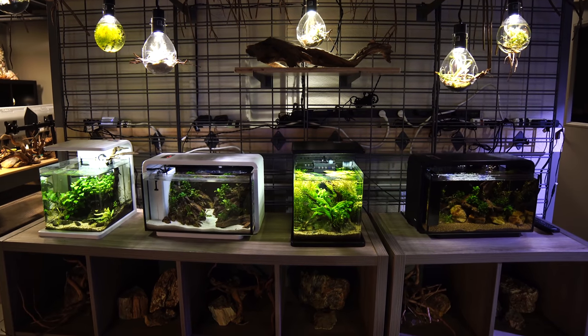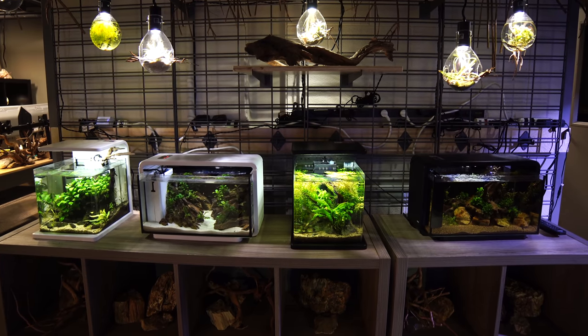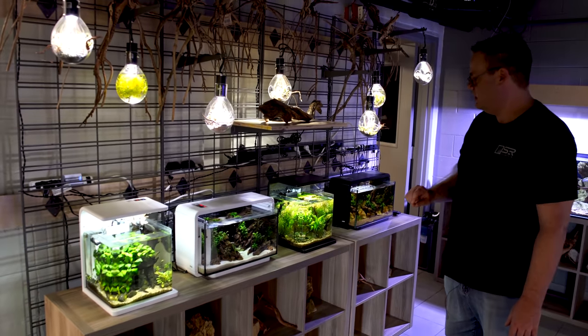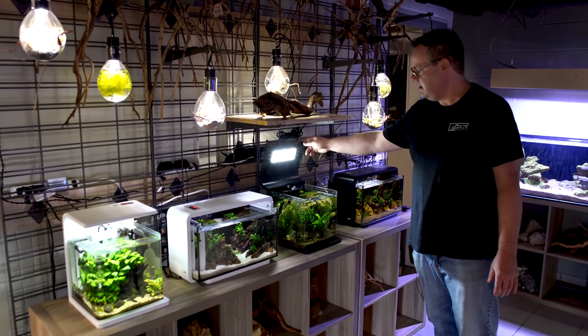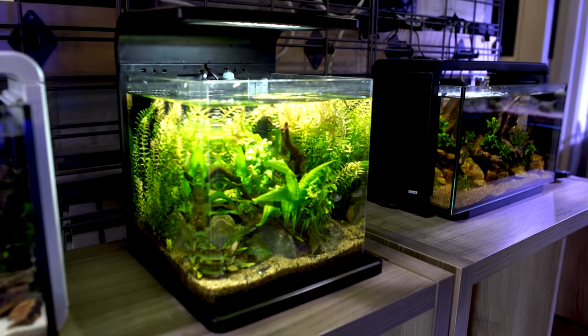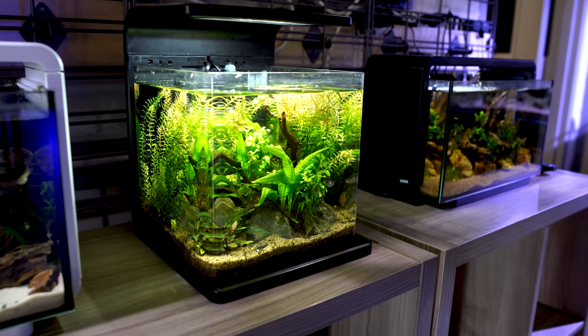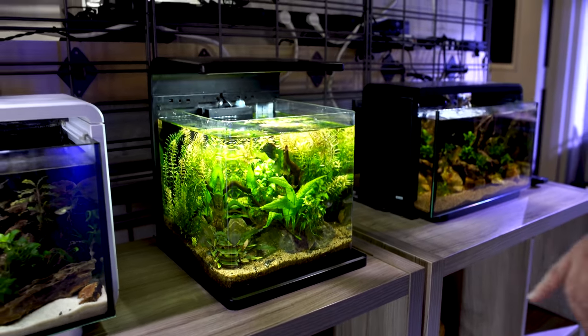Here we have some of our Decotank aquariums, the Decotank 15 and the Decotank 25. Just a simple aquarium with a flip top canopy, LED lighting, simple scapes — lighting that will support quite a few different plants. Here we have some dragon stone and bucephalandria.